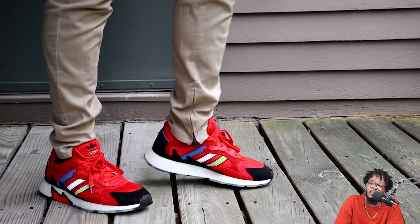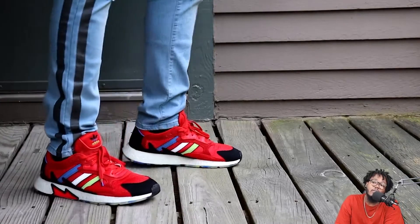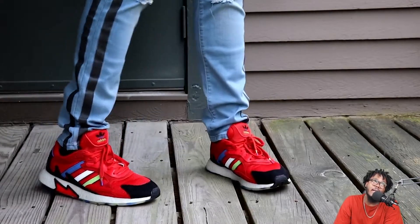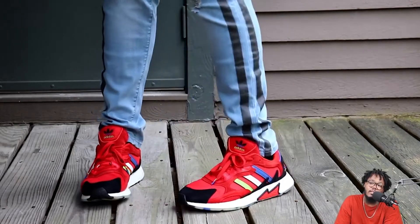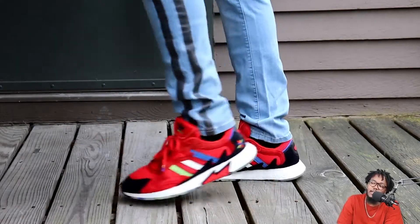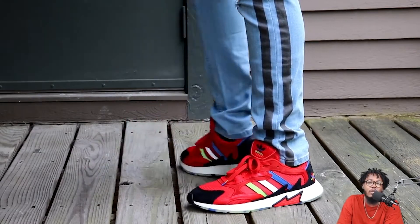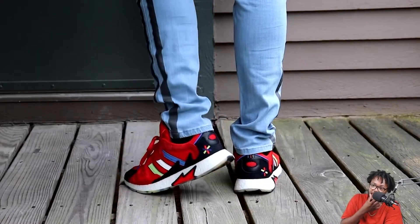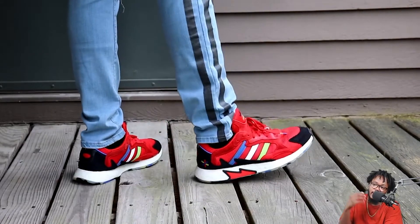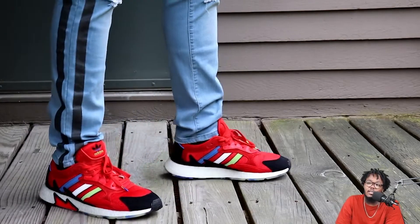As for what I'd wear with these, it's a little up in the air because you can work a lot of stuff with this shoe. It doesn't have a slim feel but it also doesn't have that chunky feel — it's right in the middle, so you can style it with a lot of different outfits.